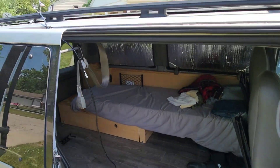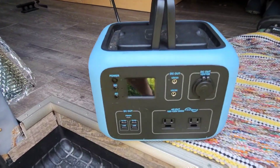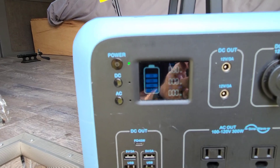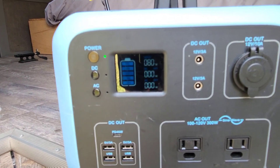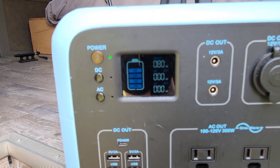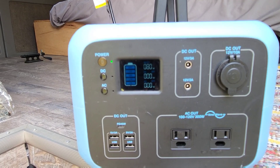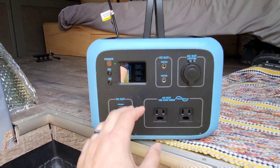We've got the 200 watt panel on top of the van. It'll be a little dark in here — we're going to get in and see what kind of power we have going in. So we have 80 watts going in from a 200 watt panel. This does have a limiter, so I don't think it can take much more than that, but this thing is going to charge up super fast.